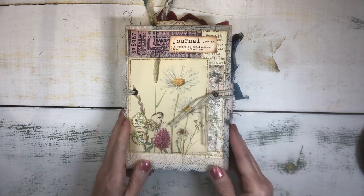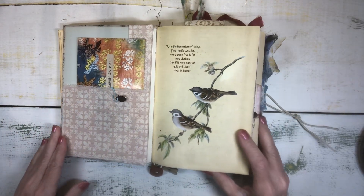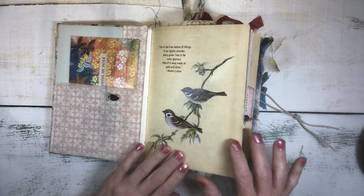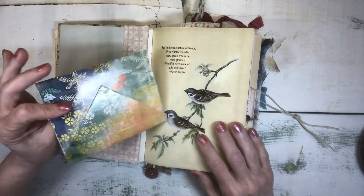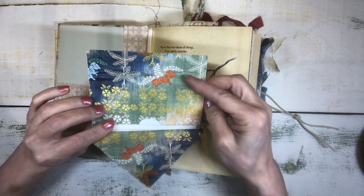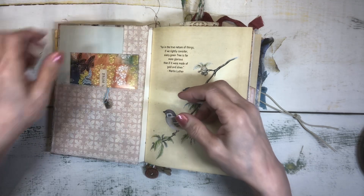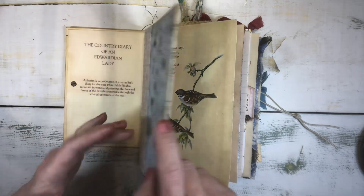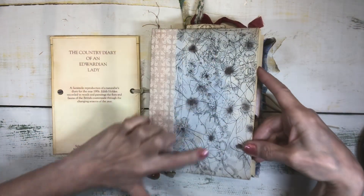Let's get inside the journal and take a look. It has three signatures and each signature has about 24 pages — I'll put the total number of pages in the description box. In this front pocket is a little handmade envelope made from some Japanese gift wrap paper, with a letter from me inside. I made a fabric pocket in the front with the same fabric I used to cover the spine, and you can see the front cover here without the topper.